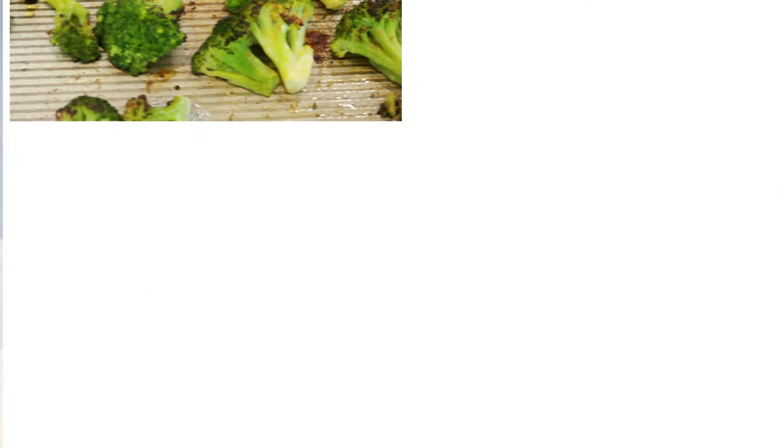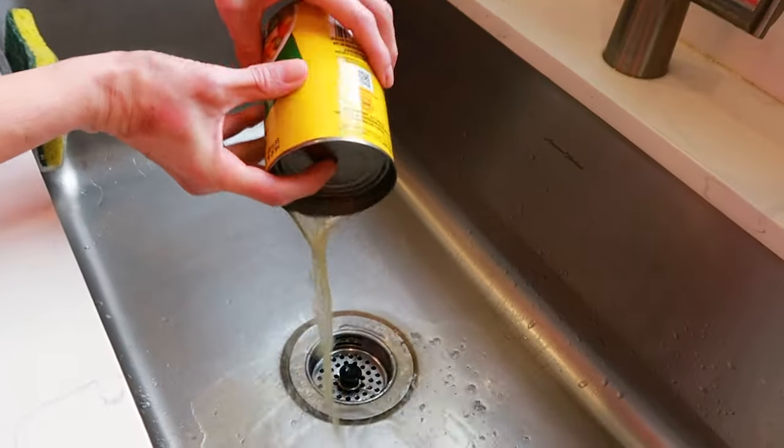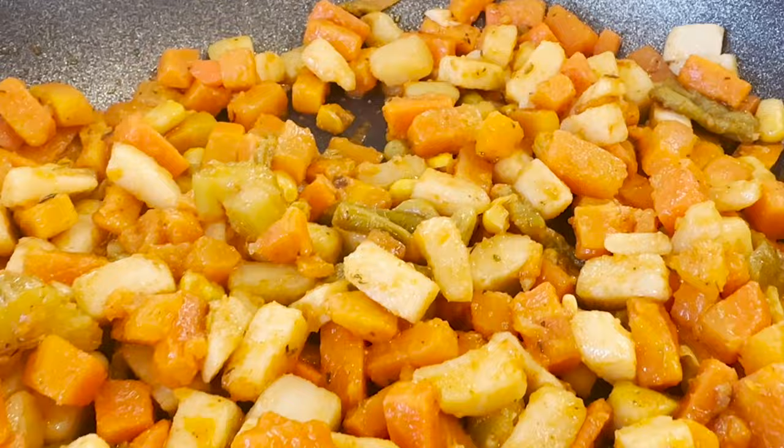In today's video, I want to share with you three foolproof sides that pair great with a rotisserie chicken — perfect for busy weeknights. Plus, make sure to watch my canned vegetable hack. You'll never want to eat them any other way.